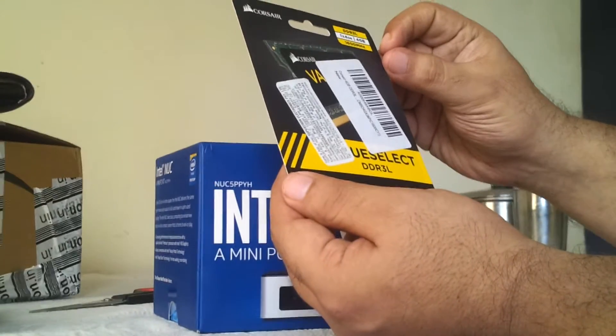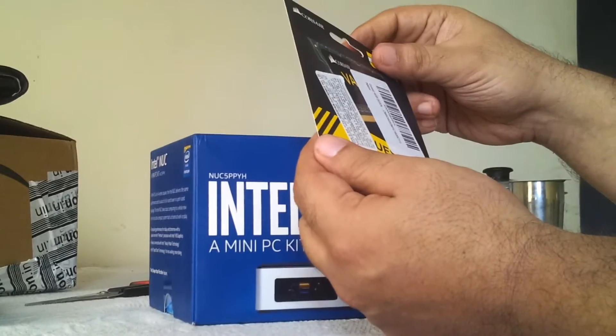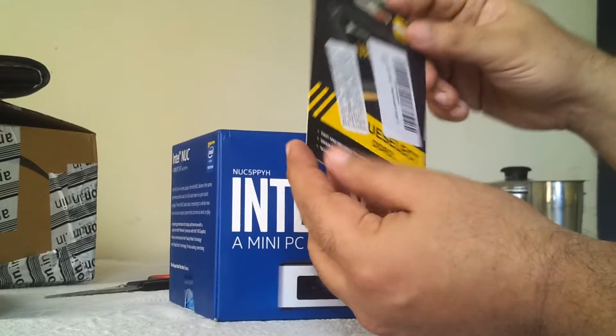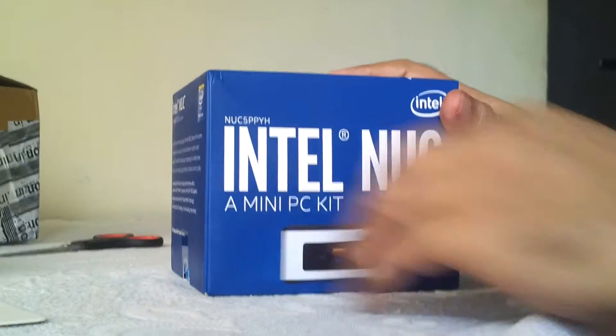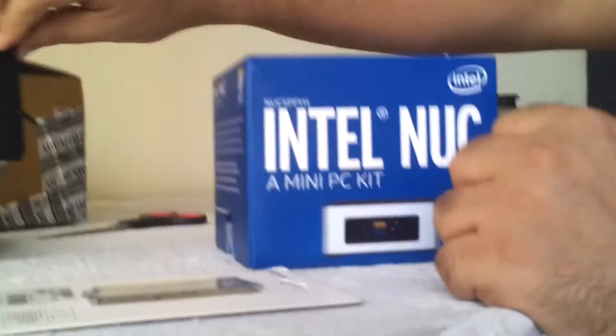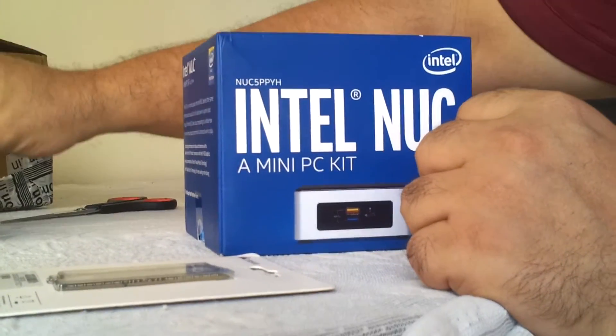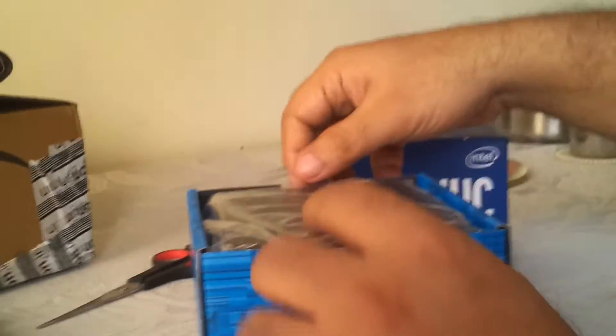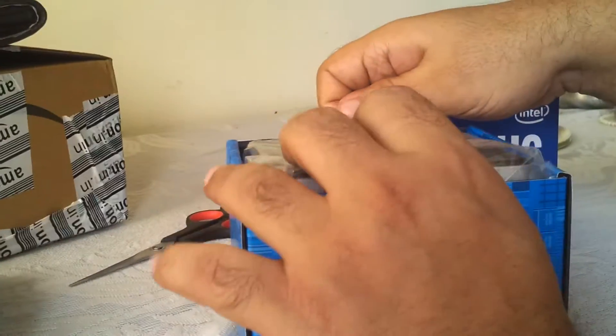So this is the product. The whole kit cost me around 17,000. The Intel NUC mini PC comes without RAM and without a solid state drive. An SSD is not compulsory but is always recommended for better performance. So let's open it up and see the actual product I've been waiting for.